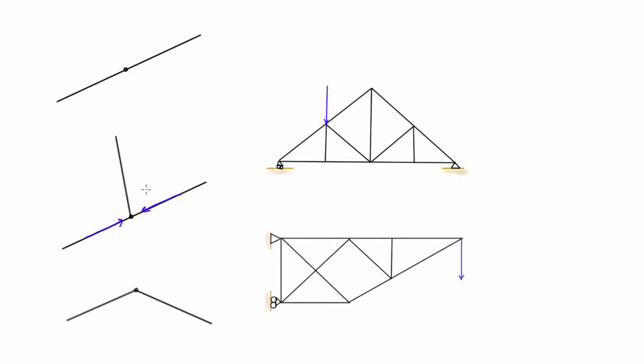So whenever you see something like that — for example, a joint with three members where two of them are in line and one of them is not in line — that non-collinear member has to be a zero force member. Otherwise if it was pulling or pushing, it would make this joint out of equilibrium. That's something we can look for when identifying zero force members.